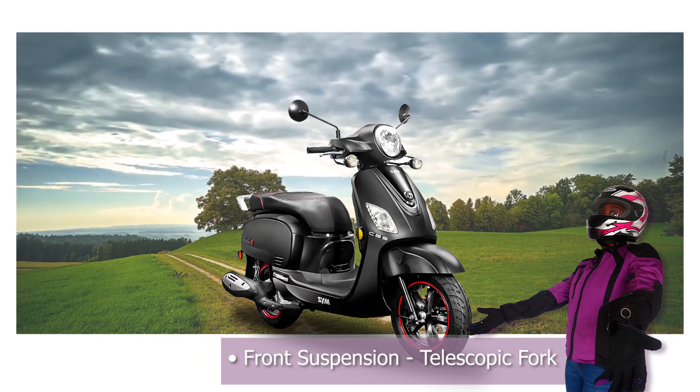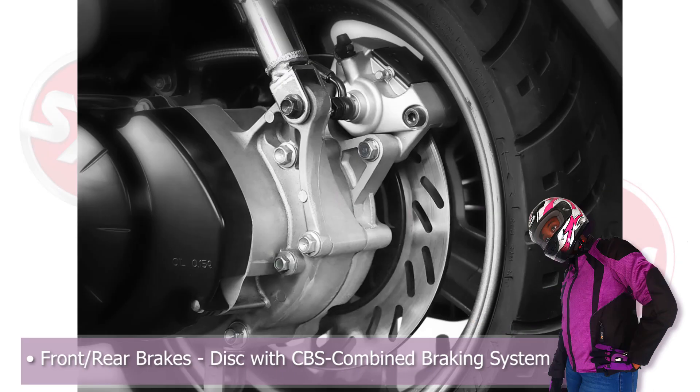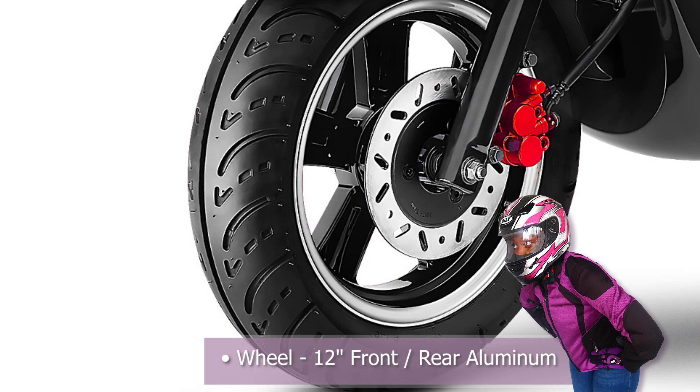The front suspension is a telescopic fork, while the rear suspension is a unit swing. The front and rear brakes are disc with a combined braking system, and the front and rear wheels are 12 inches and made out of aluminum.